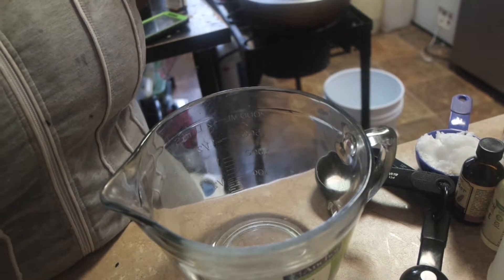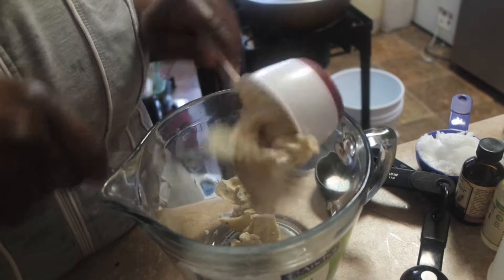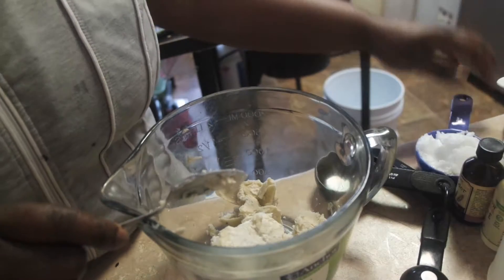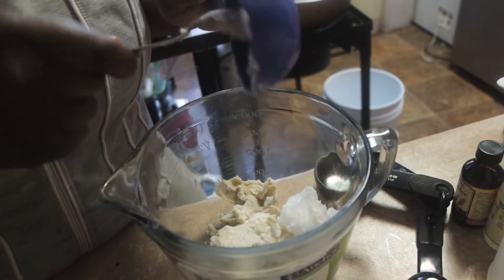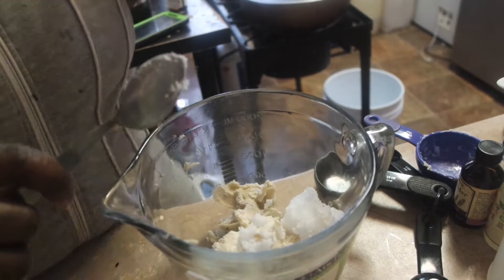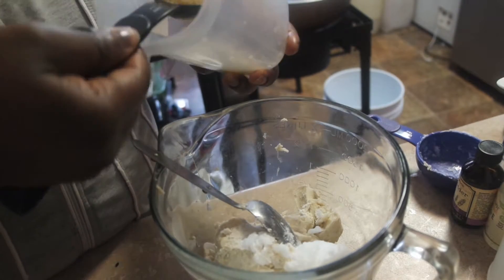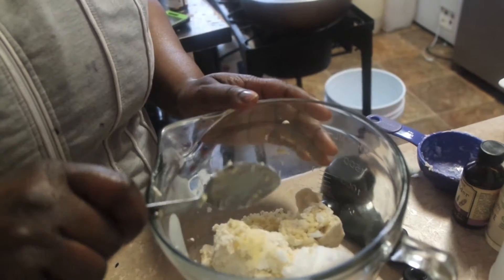Let's get started. What you're gonna need for this recipe is one cup of shea butter — we have a lot of shea butter in this bowl right here. Then a half cup of coconut oil; you should use organic, as organic is preferable. And one tablespoon of beeswax.